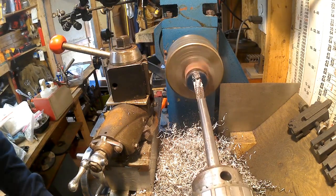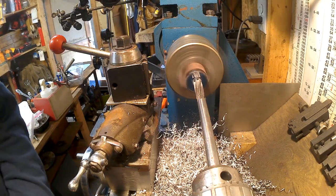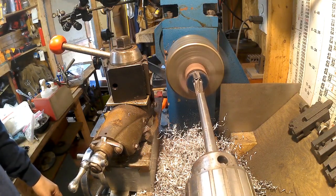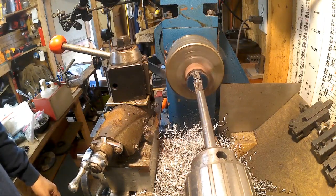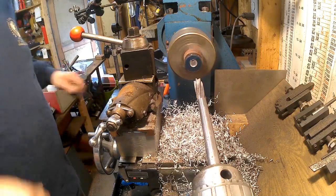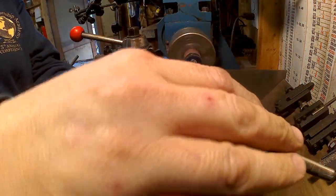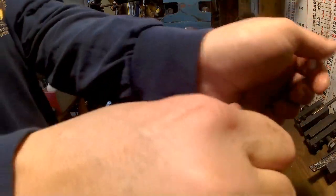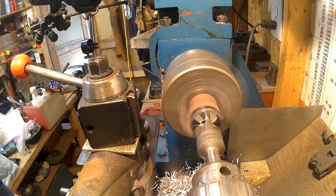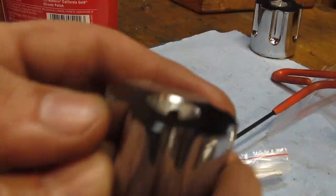I don't like to shove it in there all the way because it's a blind hole, so I make sure I blow it out when I'm getting close to the end — that way I don't get it stuck in there. There we go. I need to align my tailstock a little bit — feel a little bit off. Nice big chamfering tool. So this is how they normally come out.